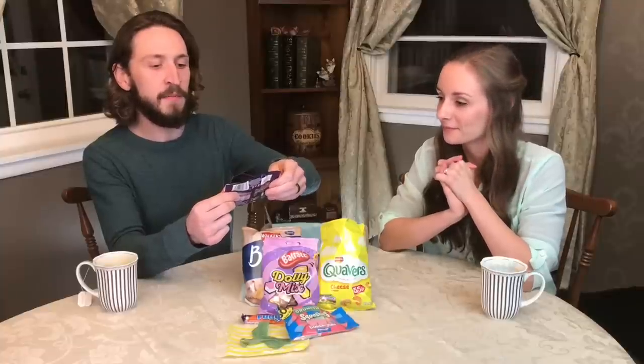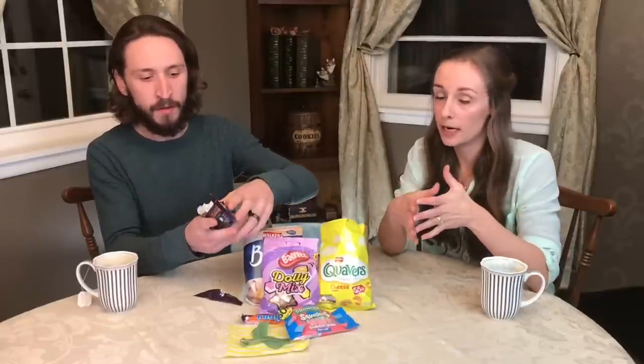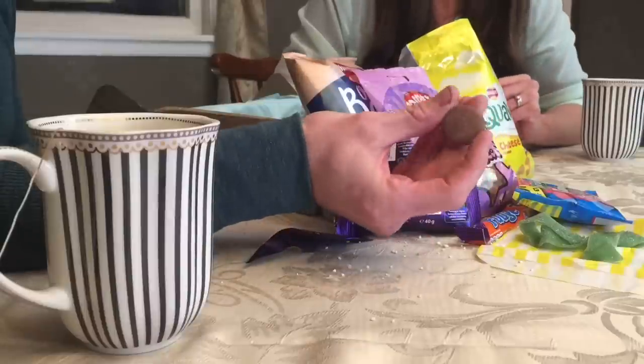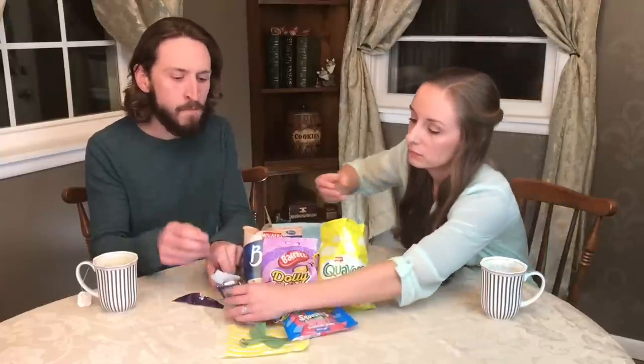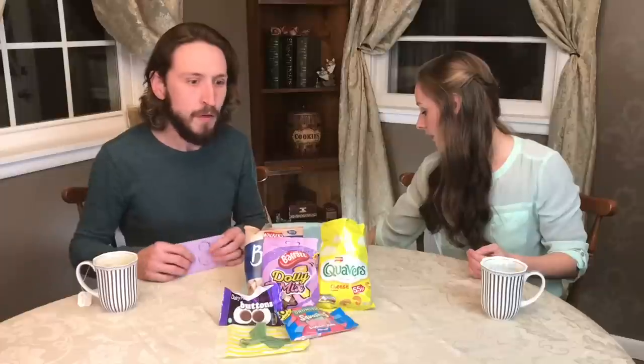Another Cadbury Dairy Milk — Giant Buttons. I'm very curious: there's Cadbury and then there's Dairy Milk, and sometimes they go together and sometimes they don't. Answer that for me in the comments below — what exactly is Dairy Milk? Is it a line of its own? They're not quite as giant as I expected — about the size of quarters. Oh — it's just chocolate! Little wafers of Dairy Milk chocolate. Ready? Three, two, one — I did an eight, I did a six. Just because it's a piece of chocolate — very good chocolate, but yeah.